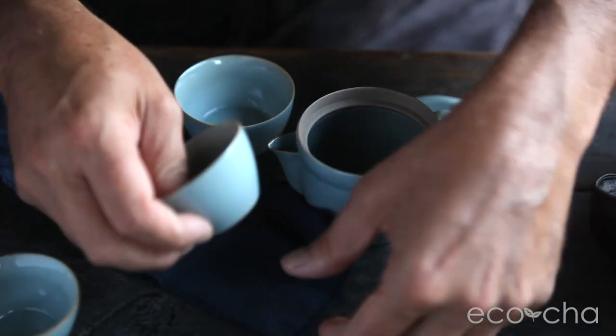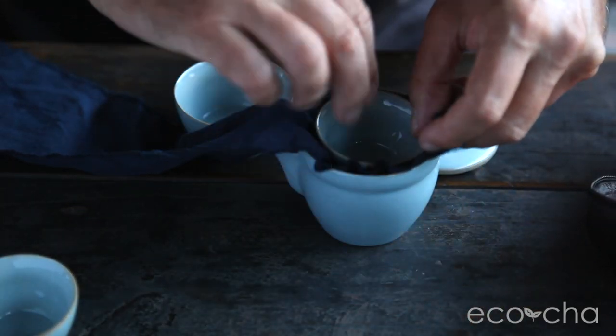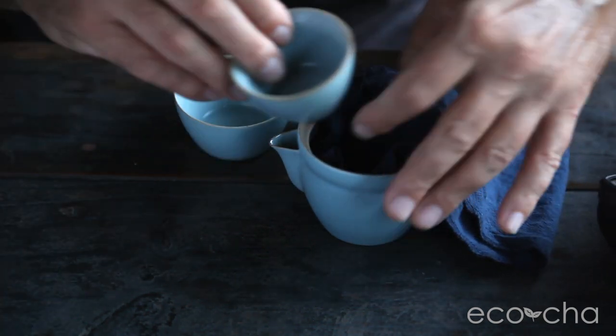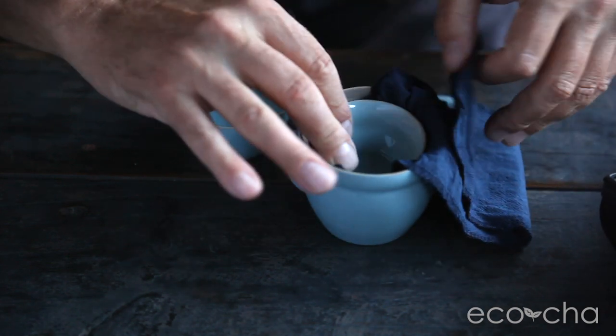Here's a very cool travel tea set. It comes in this very durable compact case with a little carrier handle on it. It unzips all the way around, and inside we have a 140 milliliter glazed ceramic teapot with a wide mouth and a screen built into the spout.